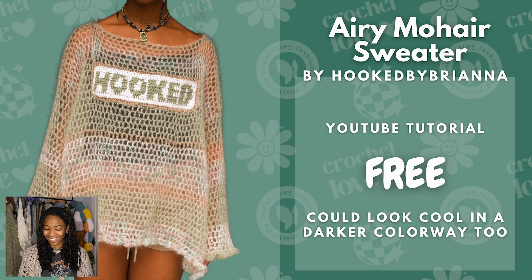We have my other pattern — this is the Aerie Mohair Sweater, and I also teach you how to make the hooked part. I think the hooked part makes it look really grungy. It's also a free YouTube tutorial and it could look cool in a darker colorway too, but I really love that specific colorway.